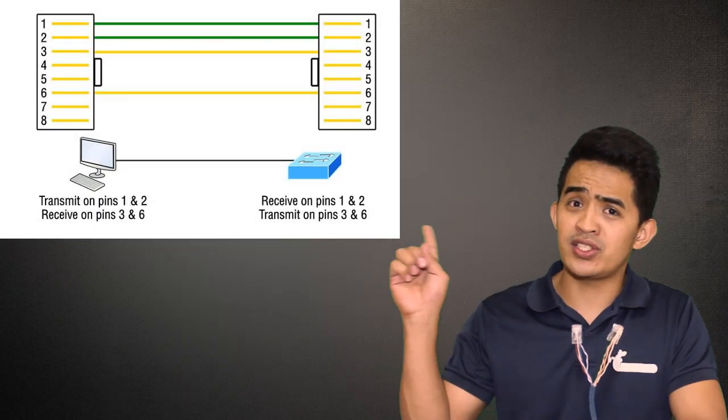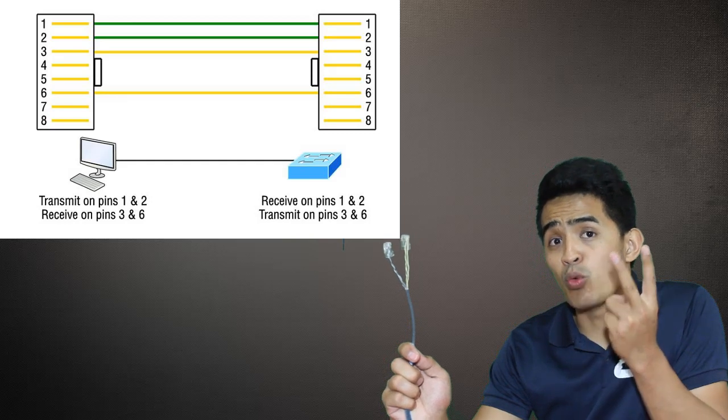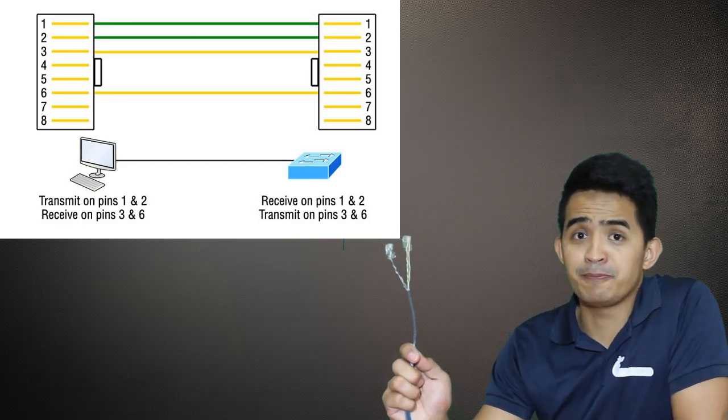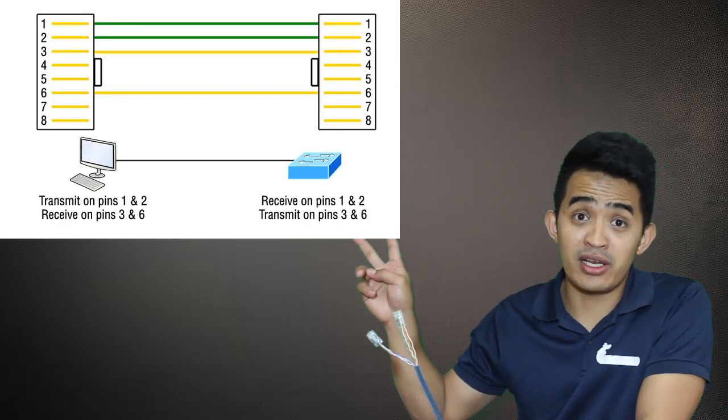I'm going to show you a diagram here — you can see this wiring diagram. So if you have been crimping a cable, you know that there are eight wires inside a UTP cable. You only need four wires connected so that you will have a functional ethernet cable. Why would you even create a cable that has eight wires if you only need four?